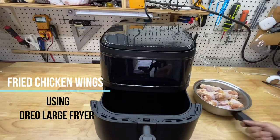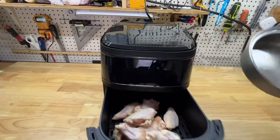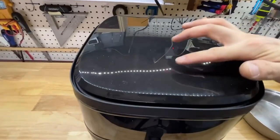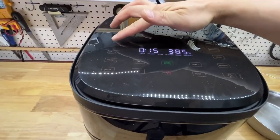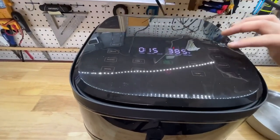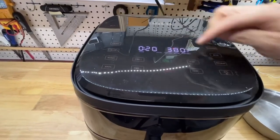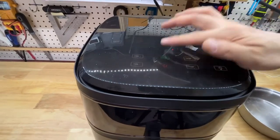Let's fry some chicken wings. Check out the menu on top — I'm going to turn it on. Air fry? Yeah, sure. You can pick out the next one from the menu. Waltry — 380 degrees. Start and pause.